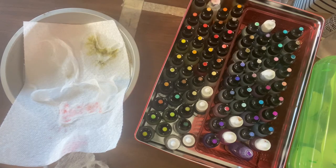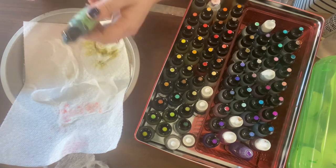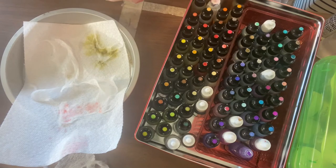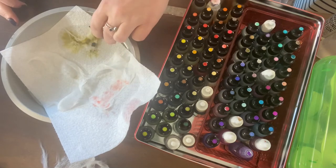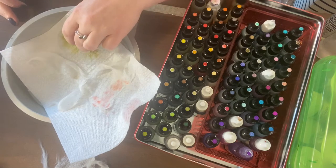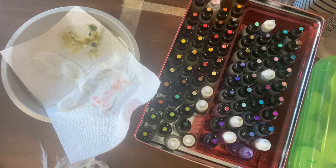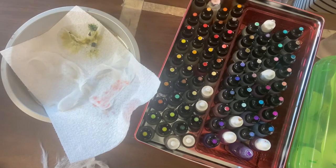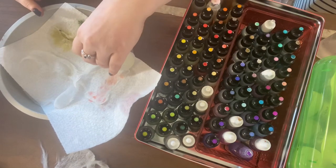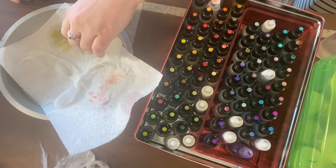I have no idea what color this one is — it's labeled in Spanish — but it's a bright green and I like it. I'm going to take this over here just a teeny bit, and give that just another little push of blending solution. All right, we'll let that one rest.